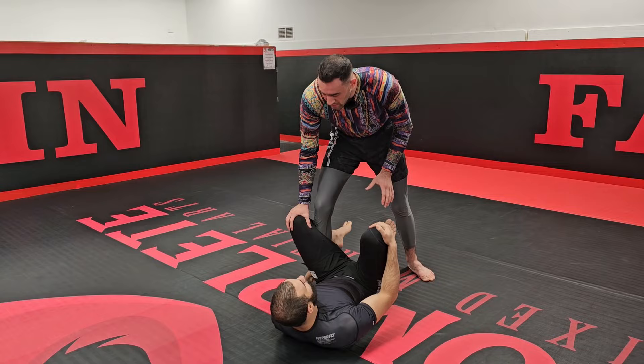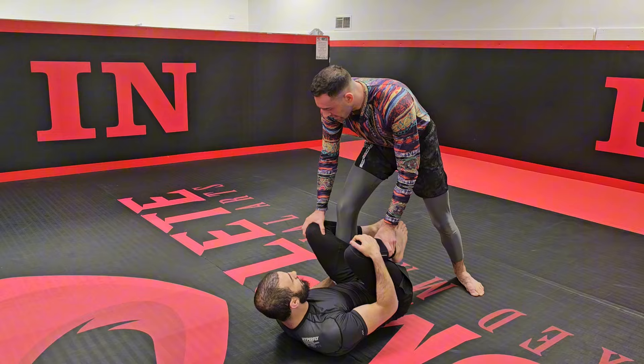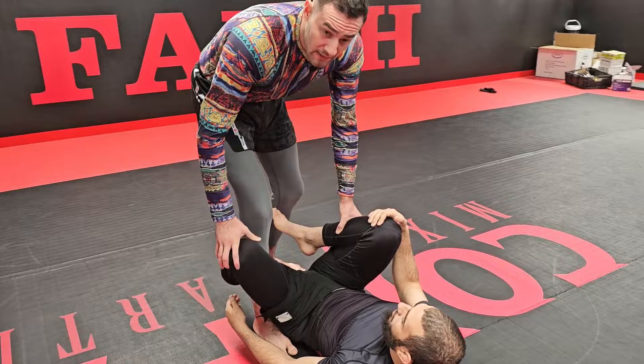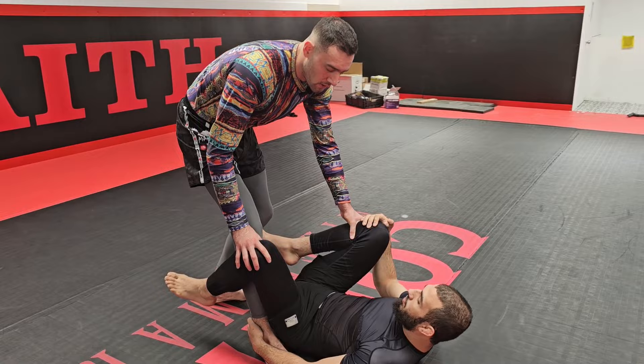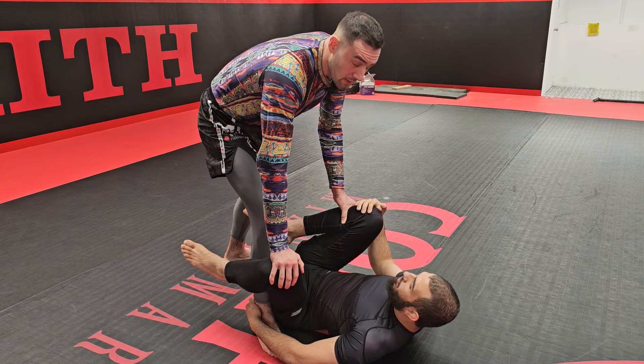As soon as I walk in, I want to make sure that I'm framing on his knee. If I'm not, he's going to start playing De La Riva — off balancing me, turning me, starting to take my back. So as soon as I walk in, I frame on his knee. I kind of turn my knee out and point my toes out. I want to make sure that my foot isn't far away like this, because then he has a lot of torque with his knee on De La Riva. So I toe walk away, turn my toes away, point my knee out and push. Now his De La Riva is not as effective, and from here I can start playing and looking for the underhook.